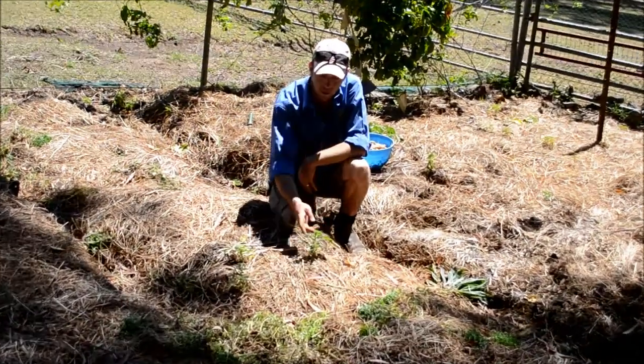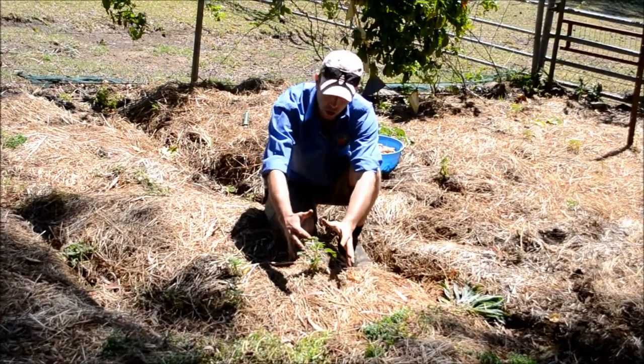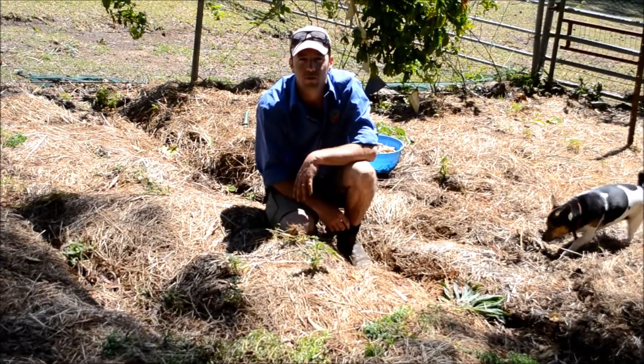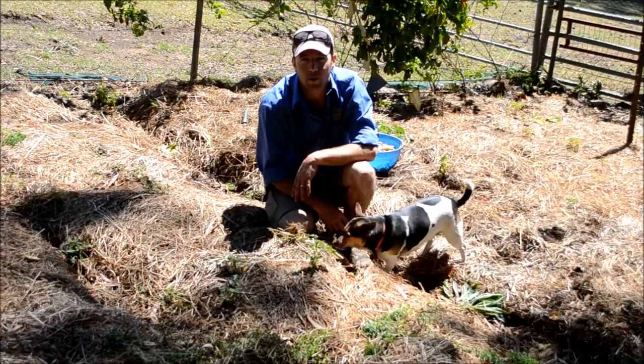If you wanted to get more potatoes, you could add more dirt over the top of the plant, leaving just a little bit out of the top. These little branches here should turn into more potatoes. Hope that helps with your potato farming for this upcoming season!